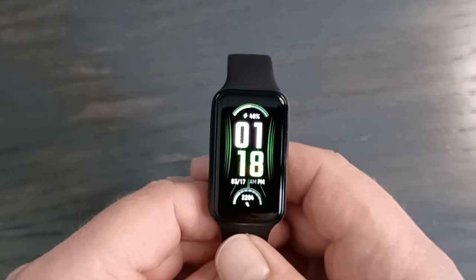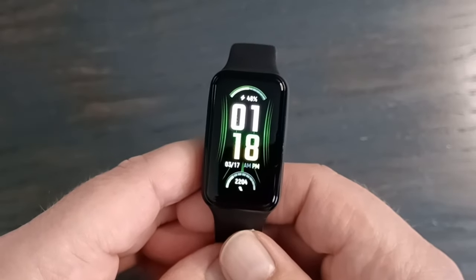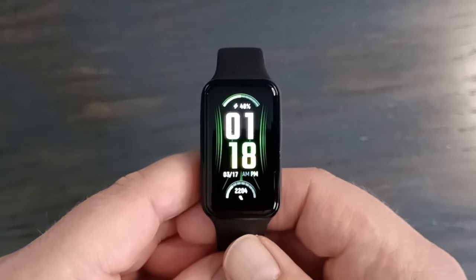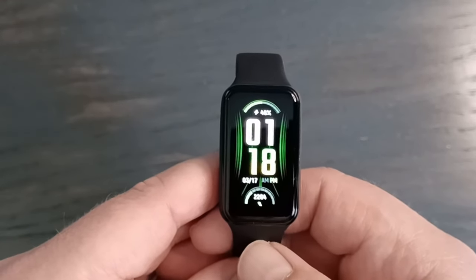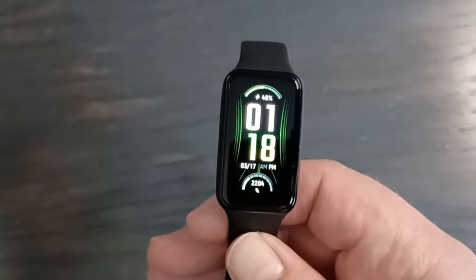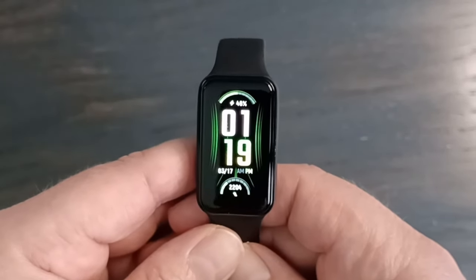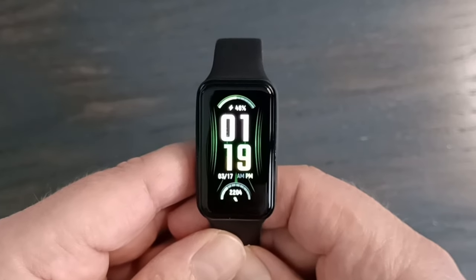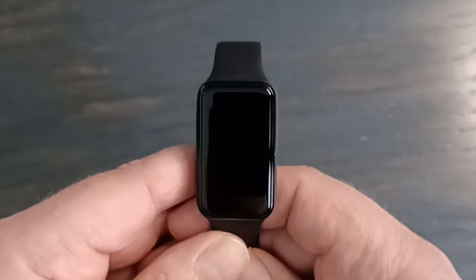Thanks for tuning in. Today I have the Amazfit Band 7 to review, which is a great watch. I actually really like it, but there are some cons and some of them might be significant for you. I'll go over all the features and specs, all the pros and cons, and I've had it for a couple of months now, so I've really tested it out. I'll go through all the intricate details and give you a recommendation on if this watch is good for you.